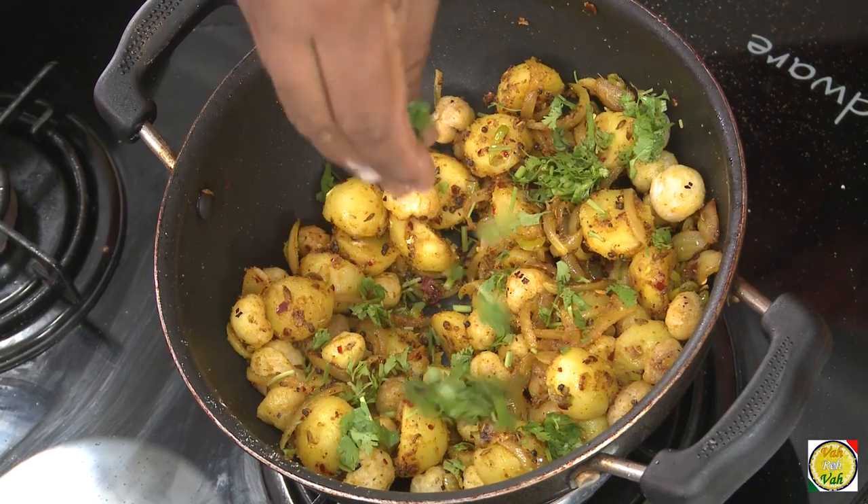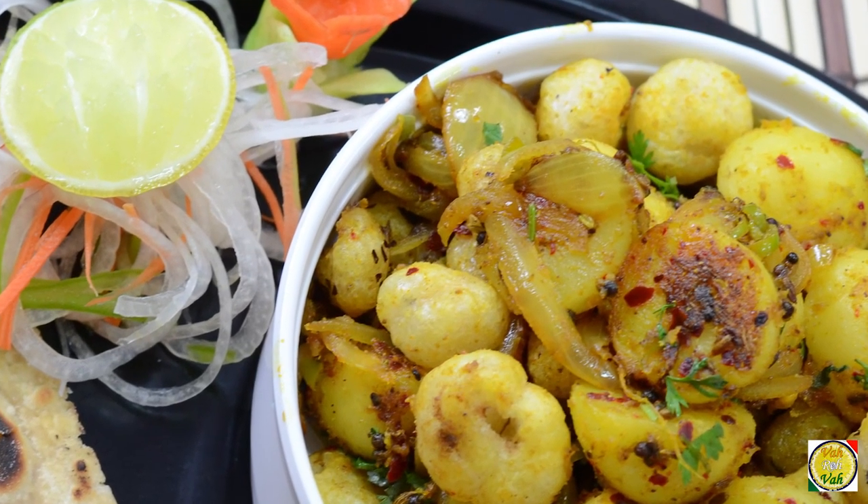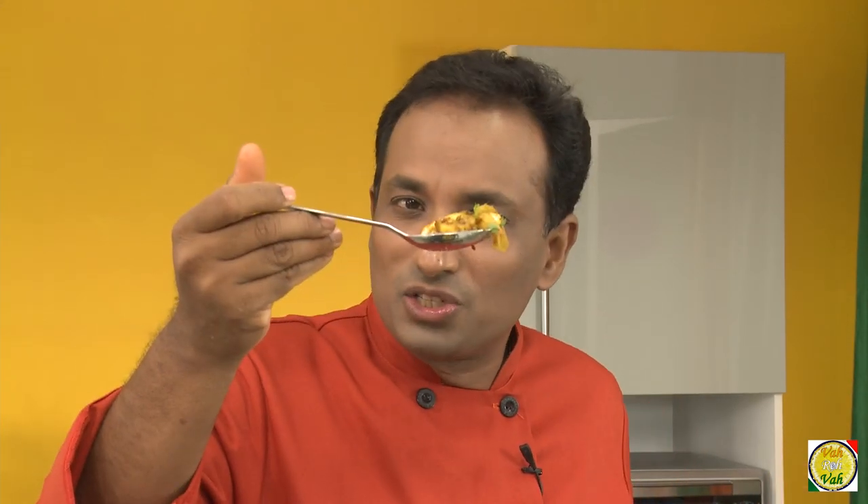Sprinkle some chopped coriander leaves. Because I added sugar, the onions are crunchy but give an awesome taste when you bite into them. The phool makhana is crunchy and the potatoes are tasty — you have to make this, it is a super delicious dish.